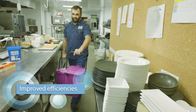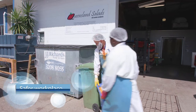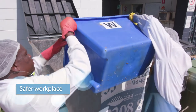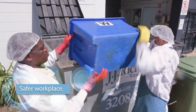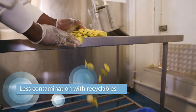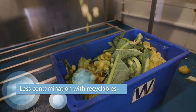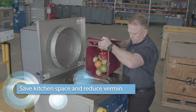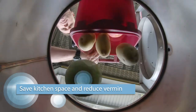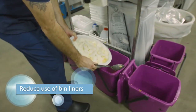You'll notice improved efficiencies with food waste handling. The Pulp Master eliminates the need for employees to carry kitchen waste bins for disposal in bins outside, making your workplace safer while saving time. Less contamination with other recyclables such as cardboard and glass means the environment is also protected. With no need for multiple waste bins, you save space in the kitchen and reduce the attraction of vermin to the waste bin storage area. You'll also have a likely reduction in liquid waste leakage from plastic bin liners.